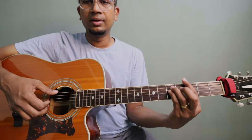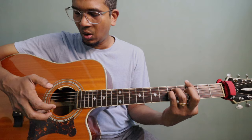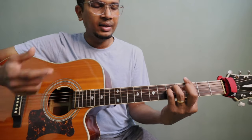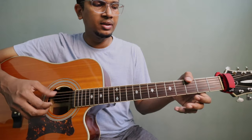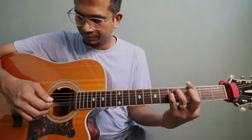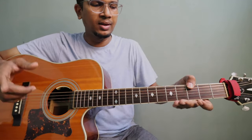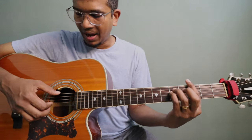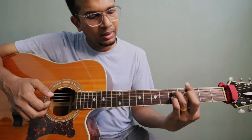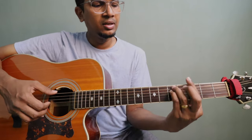So holding G minor, I'm playing 6, 3, 1, 2 — that's the first lick. If you think about the lick on the G note, that's the catch — it gives a sustain idea of the G note. After playing 6, 3, 1, 2, you're going to take your pinky finger and put it on the 3rd string, 5th fret.